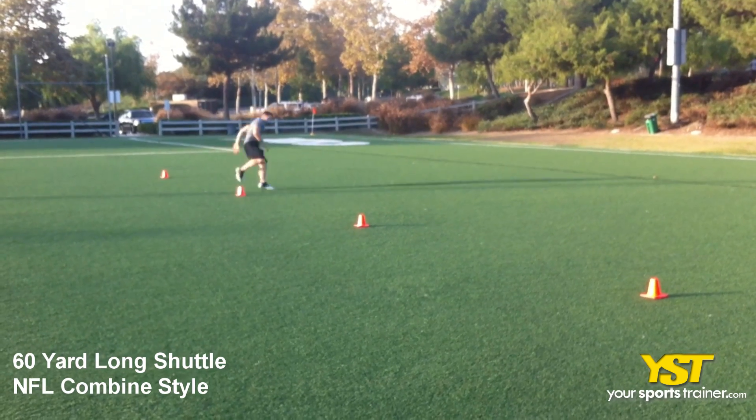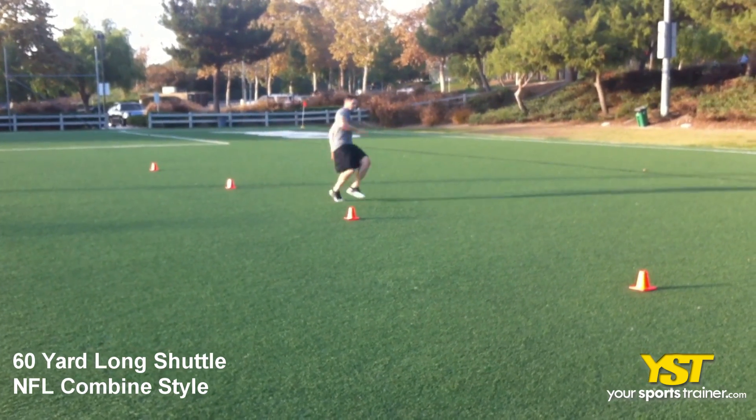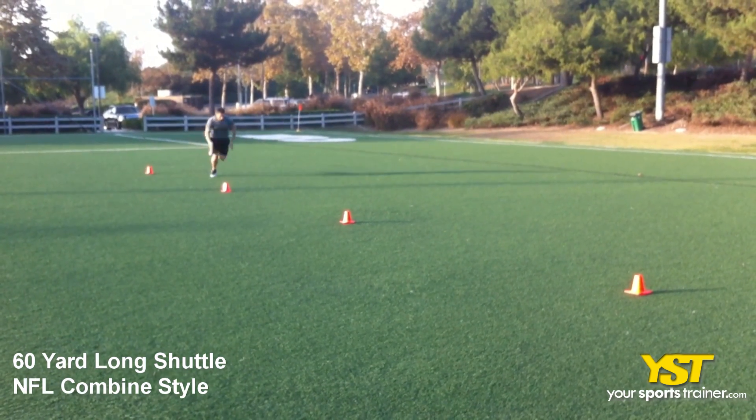This video clip shows how to do the 60-yard long shuttle NFL combine style exercise. Place 4 cones 10 yards apart. Line up in a 3-point stance to the first cone.